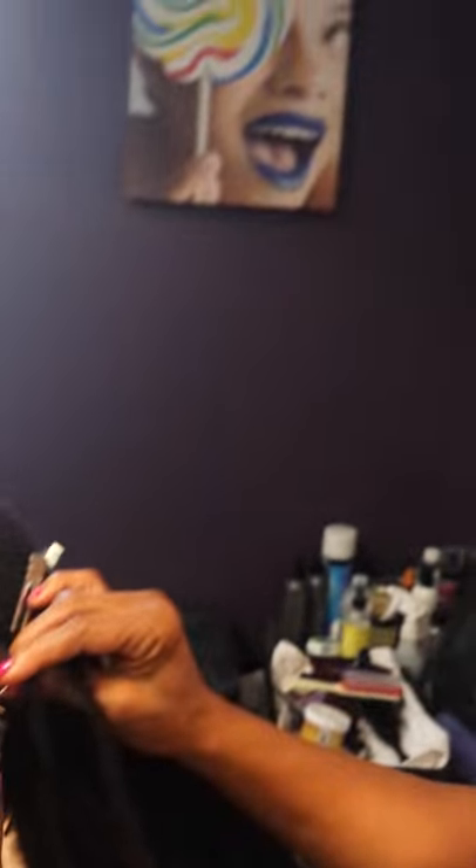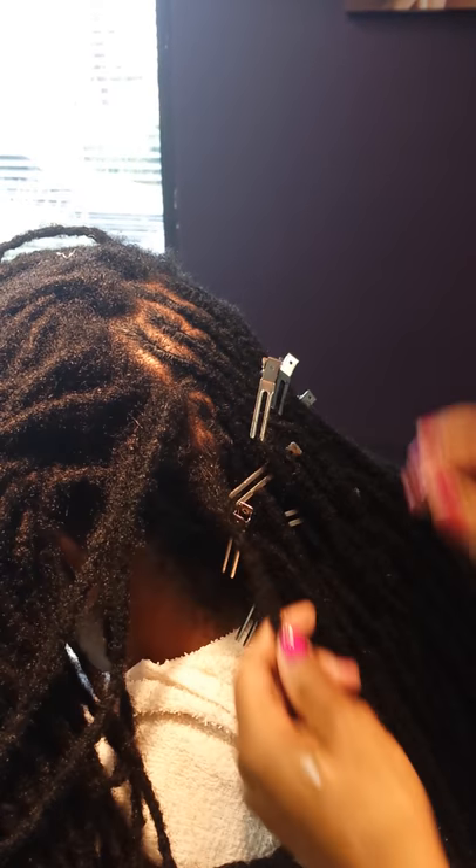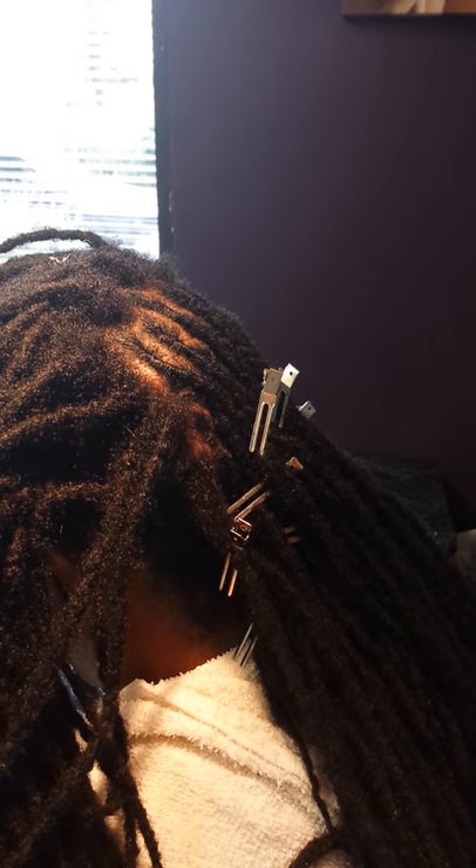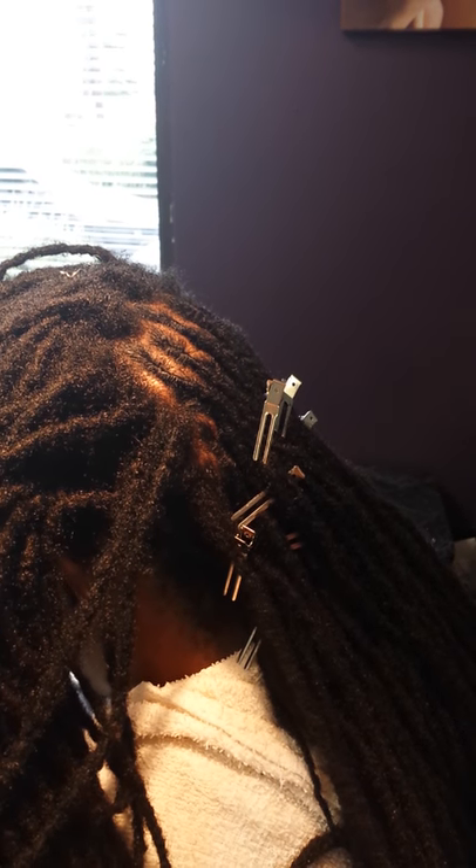Jamila with Jewel Beauty and Wellness again, and today we are combining locks. These are really long locks and the bases aren't really small, but because I know my client's hair is going to grow longer and longer, we're going to combine them so that the weight of the lock will not pull these out at the root.